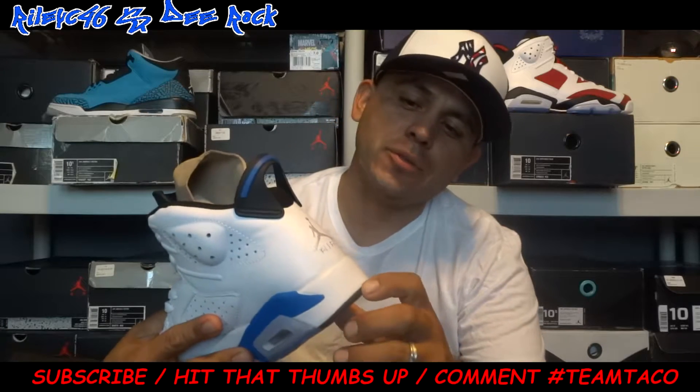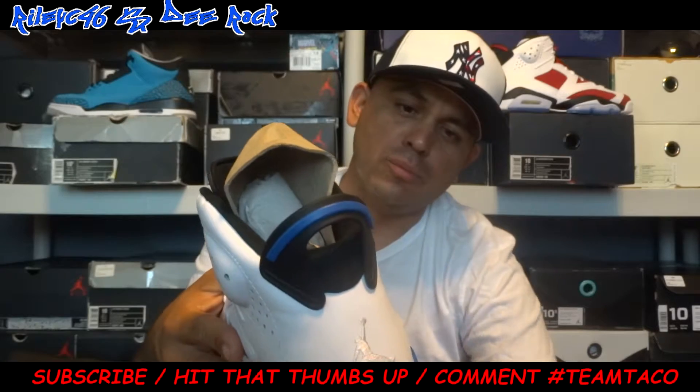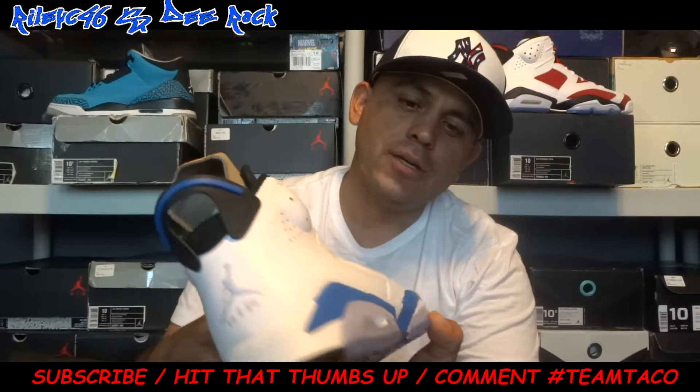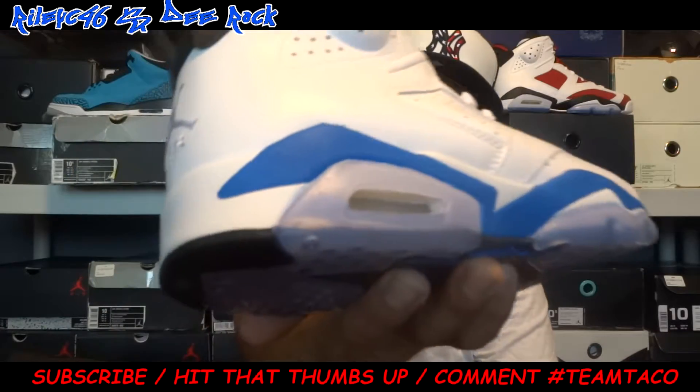On the back, you got your Jumpman right there with Nike Air. You got the spoiler with the hidden Sport Blue. On the midsole, you got the Sport Blue, white, and you got your white air unit.